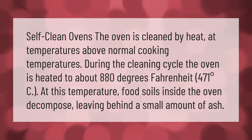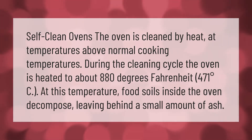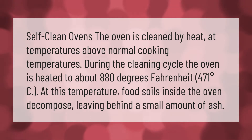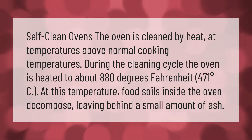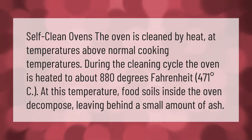Self-clean ovens: the oven is cleaned by heat at temperatures above normal cooking temperatures. During the cleaning cycle, the oven is heated to about 880 degrees Fahrenheit (471 degrees Celsius). At this temperature, food soils inside the oven decompose, leaving behind a small amount of ash.